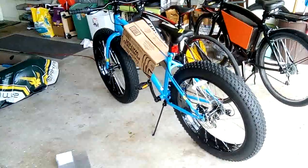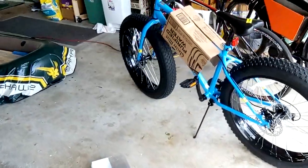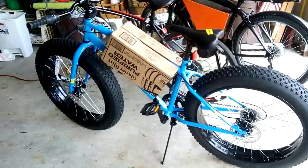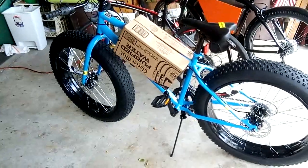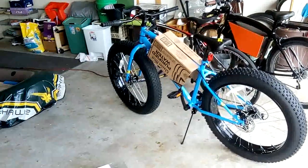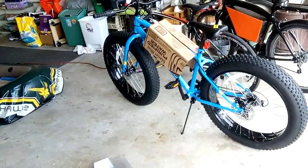Hey guys, new video here. So I got the bike assembled — it actually came on time. Amazon delivery is a little bit different. I thought they were going to send it through UPS, USPS, or FedEx or something like that, but they have their own delivery service. But it came on time.